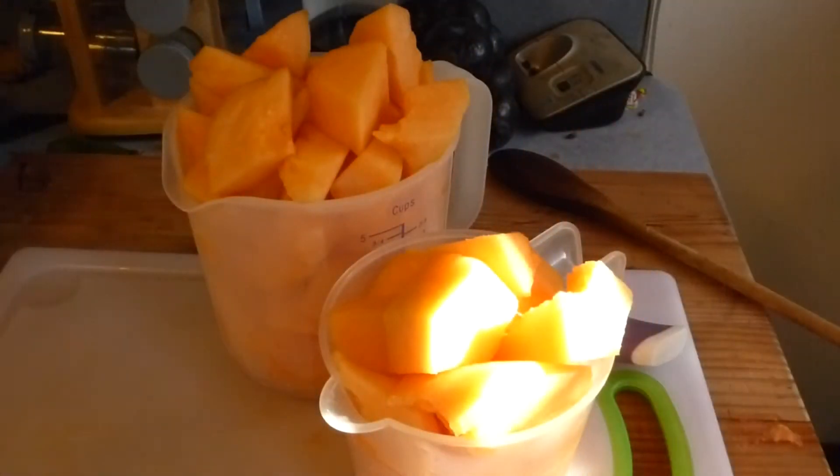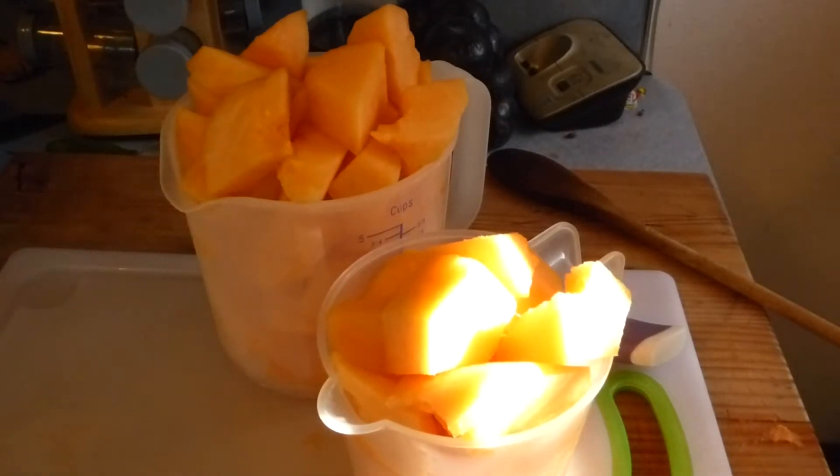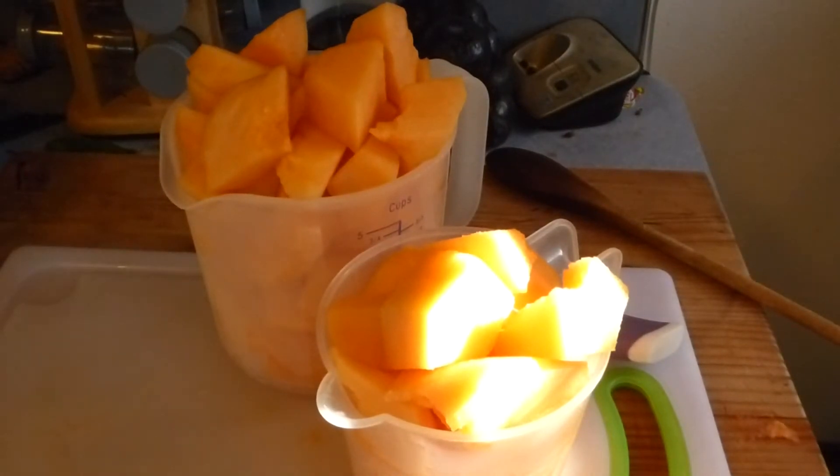This is good cantaloupe here. I know it is. It actually has flavor. It's very, very good. So I've got my cantaloupe — I've cut off the rind, deseeded it, rinsed it off, dried it down, have it in cups and we're going to put it in our pot and bring that to a simmer. We'll add some sugar, some lemon juice, and some pectin. I've taste tested it — it is Marky Mark approved.